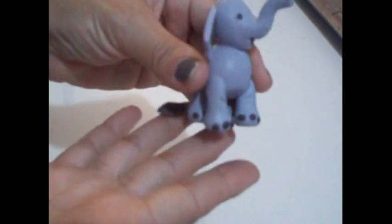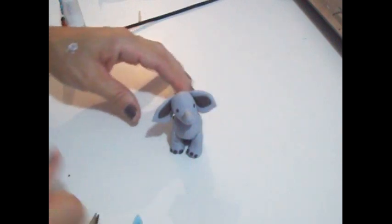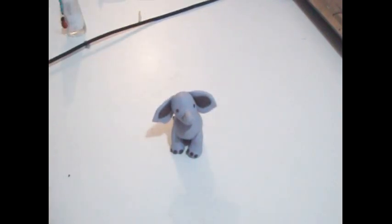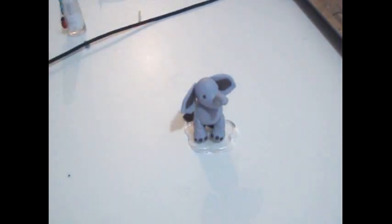Olha que gracinha, o elefantinho! Uma olhinha bem rápida, pode passar blush se quiser — se não quiser pode deixar assim. E essa foi a nossa aulinha. Espero que vocês tenham gostado. Pode colocar na base e fica muito bonitinho. Se inscreva no canal quem não se inscreveu, dá um curtir pra ajudar a gente, e compartilha para ajudar na divulgação.